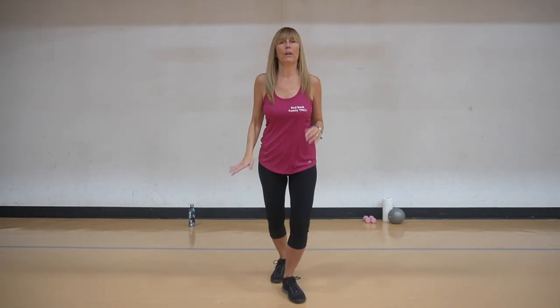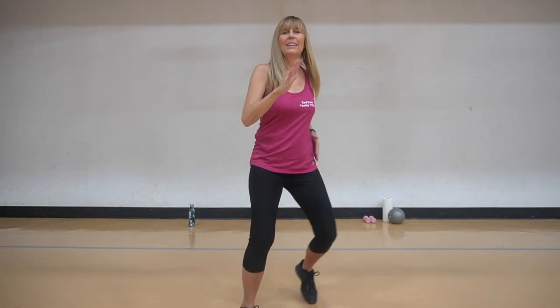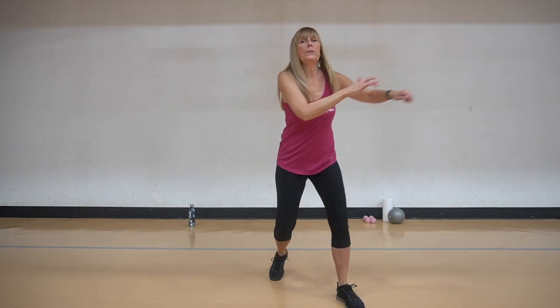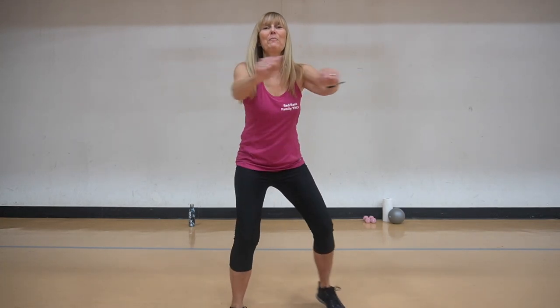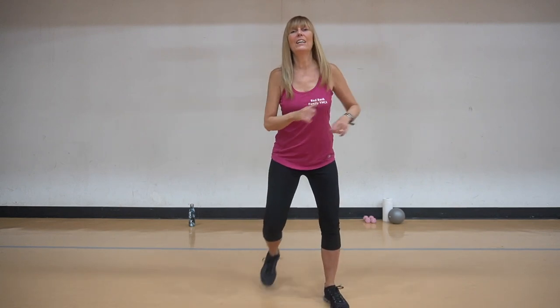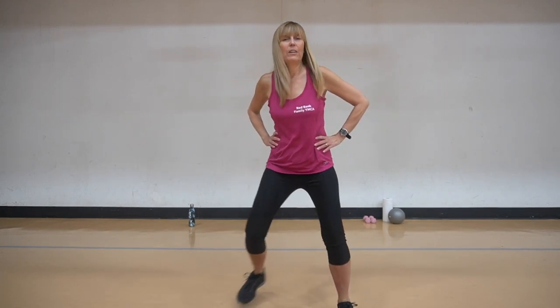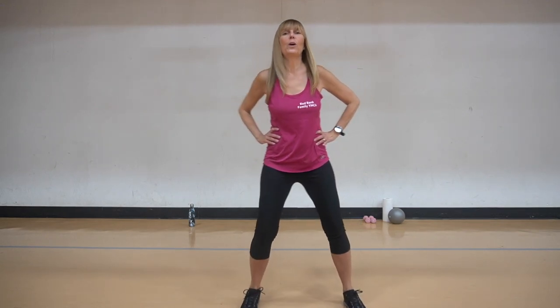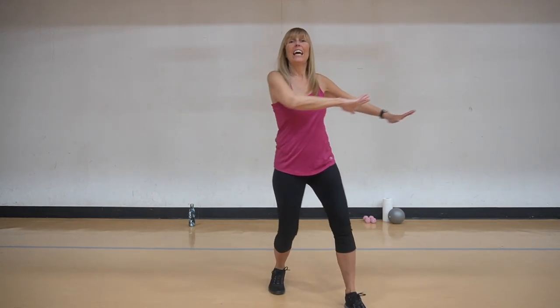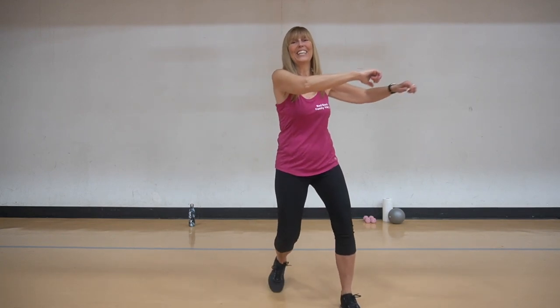Now we're going to do that V-step, change it again, change the vibe a little bit. Add those arms if you want, stir that big pie that you're cooking in the kitchen. Two more, one. Change it up now - the other foot starts. It's that V-shaped, so it's wide, wide, narrow, narrow. Now you can add that stirring motion again and bring that chest into the back muscles. Two more and one more.